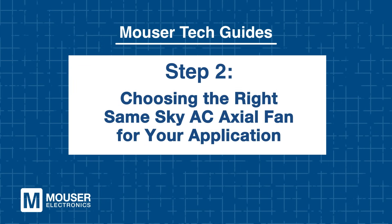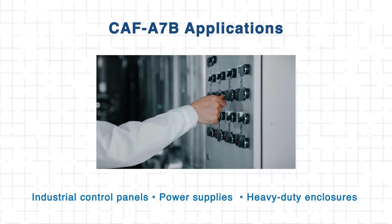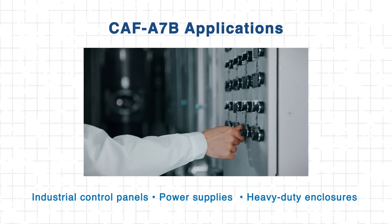Step 2: Choosing the Right Same Sky AC Axial Fan for Your Application. Same Sky's AC Axial Fans serve a wide range of applications across industrial, commercial, and electronic systems. The powerful A7B is ideal for high-performance cooling in equipment like industrial control panels, power supplies, or heavy-duty enclosures where airflow demands are high.